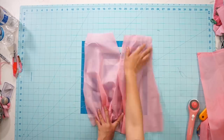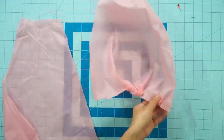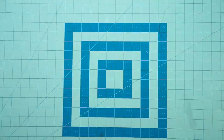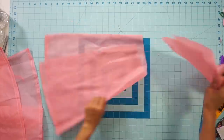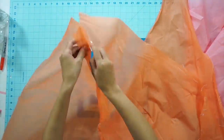I gather the waist to fit me and then set it aside to figure out the rest. With what's left of the light pink material, I pieced them together to create a gathered skirt. I also pieced together all the orange pieces to create another gathered skirt.